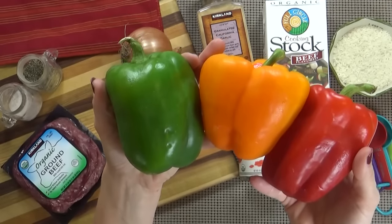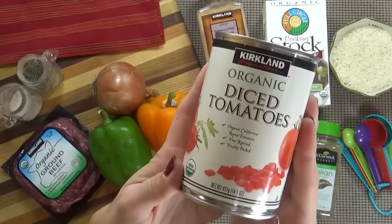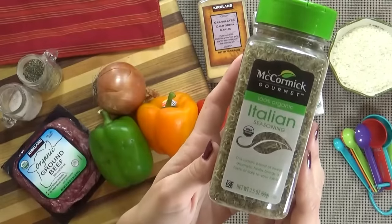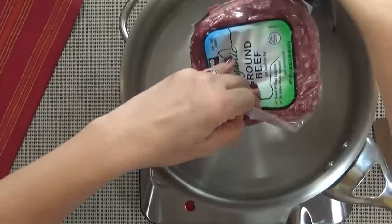Here's what you're going to need: about one pound of ground beef, three bell peppers — I'm using one green, one orange, and one red — one medium onion, a can of diced tomatoes, some beef broth, some garlic powder, dried Italian seasoning, salt and pepper to taste, and white rice.